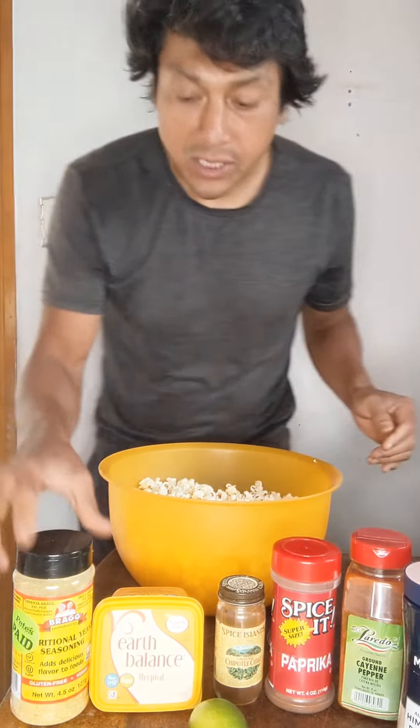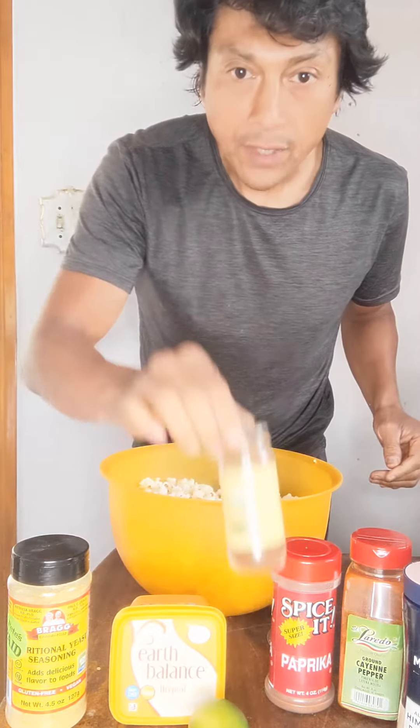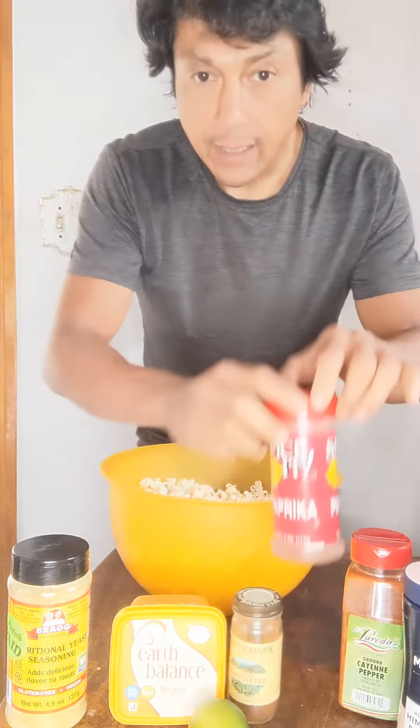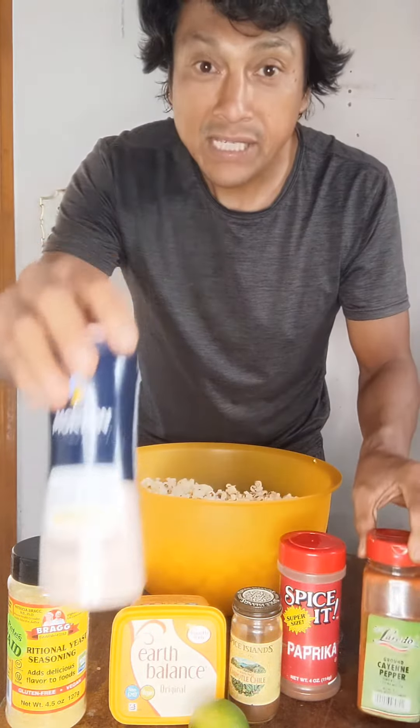Okay guys, let's go over all the ingredients. We're gonna put a little bit of nutritional yeast, vegan butter, a little chipotle, a little paprika, a little cayenne pepper, and a little Himalayan pink sea salt. Okay, I'm gonna go melt the butter.